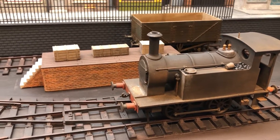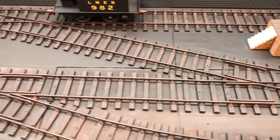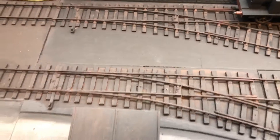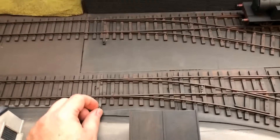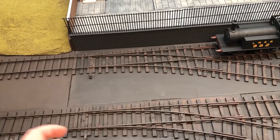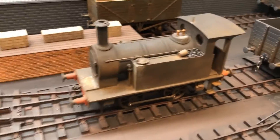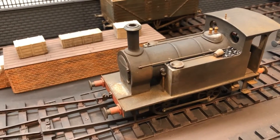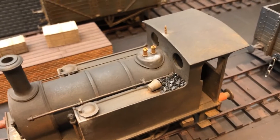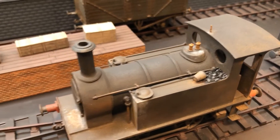What might surprise you is that all this track here has actually been 3D printed as well, including the points, which are functional and do actually work properly. Just about everything on the locomotive is 3D printed - the only things that aren't are the electronics, the motor, and also some real coal I've got on there. And of course I've weathered it.